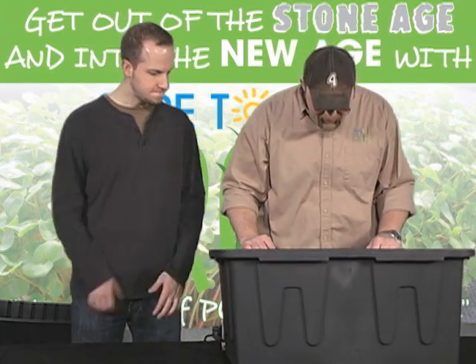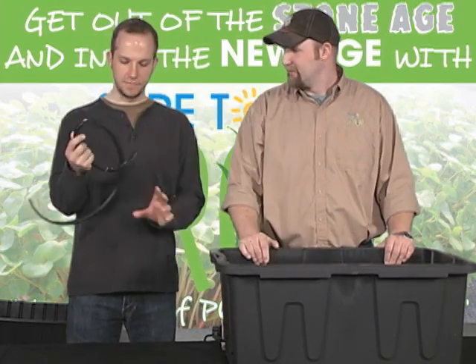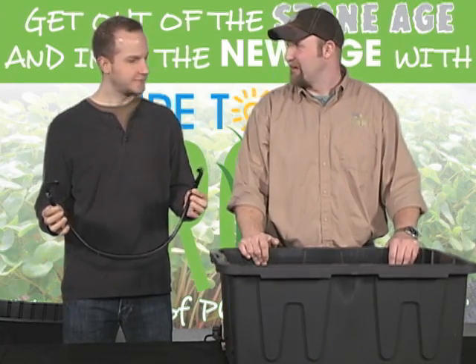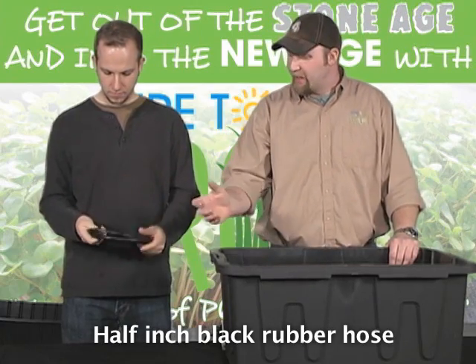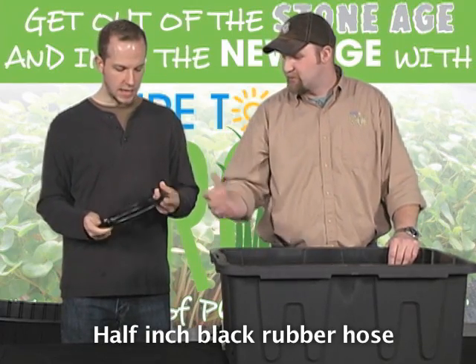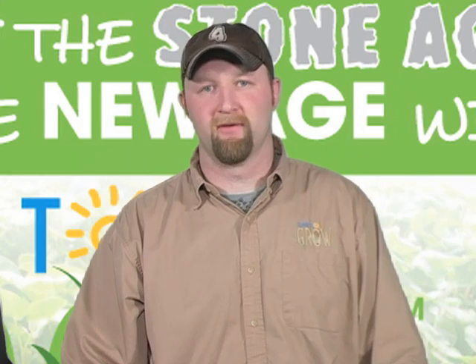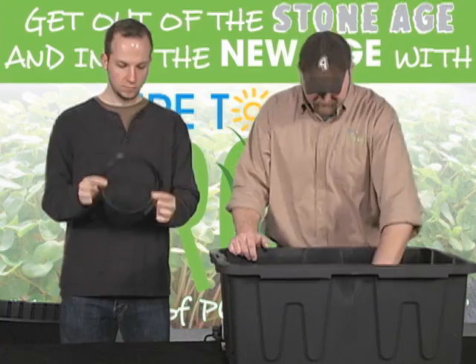Well, I have this treasure chest of goodies here. So this is what we're going to need: half inch irrigation hose — it's black hose. You can find that at Home Depot, any hydroponic retailer, or irrigation store. It's important that it's black so you don't get algae buildup. Please do not use clear hose or else you're going to run into a myriad of problems.